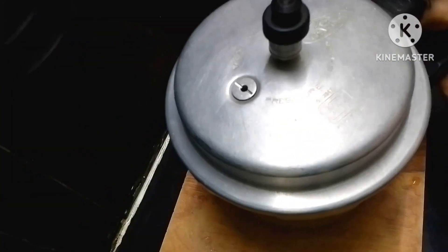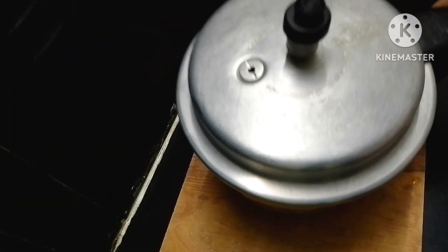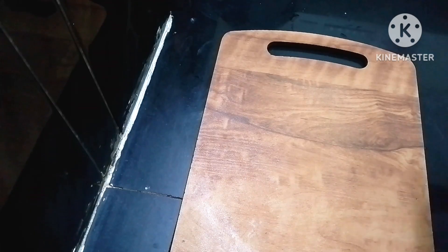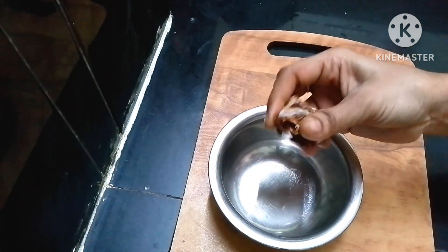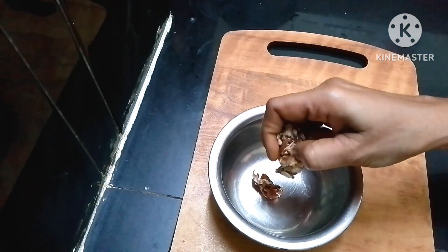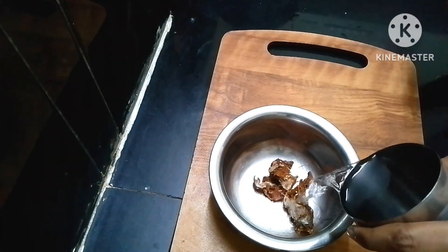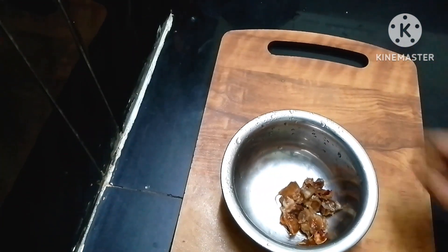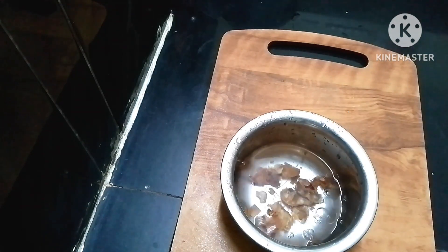I'll add a little water. Add hot water into a small bowl and put a little water in for 2-3 hours to wash it. Let's wash it and wait until it reduces to about half a cup.